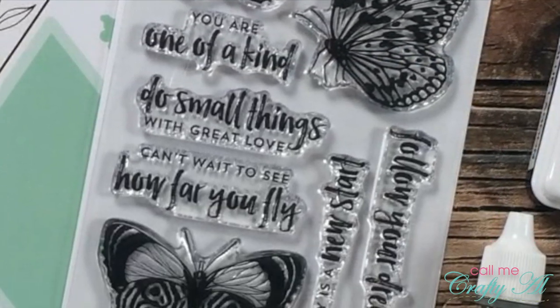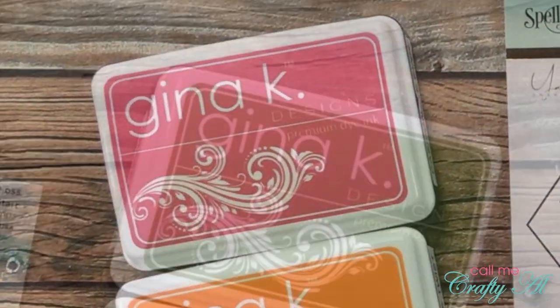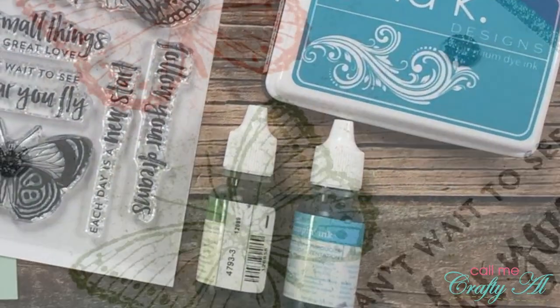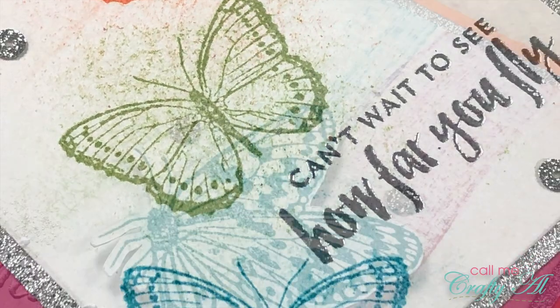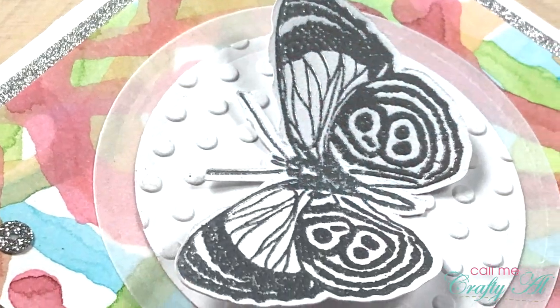Hello crafty friends, it's Alicia of the Call Me Crafty Owl YouTube channel. In today's video I'm going to be using the new Start stamp set from Spellbinders to create a trio of cards, and in the meantime we're gonna get a little inky with them.